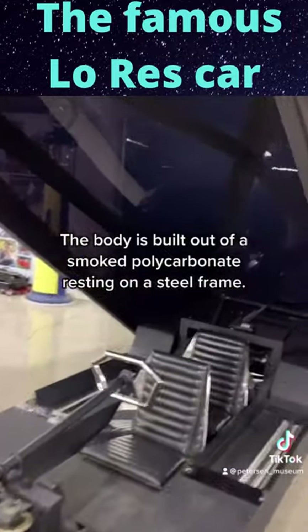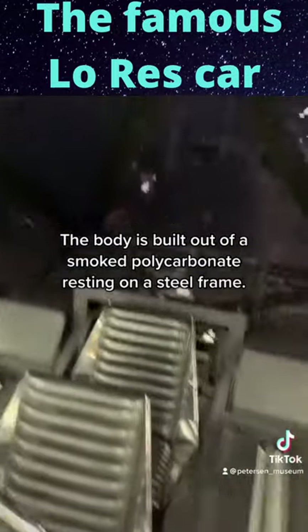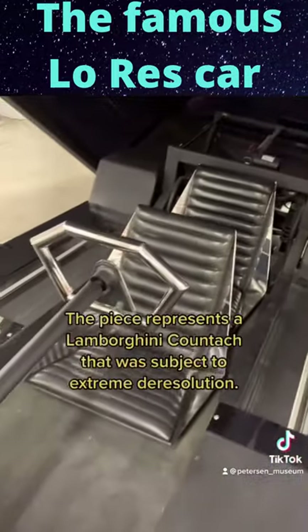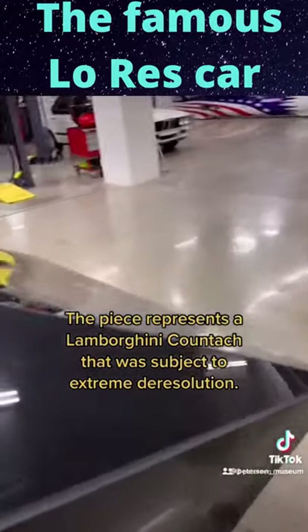The body is built out of smoked polycarbonate resting on a steel frame. The piece represents a Lamborghini Countach that was subject to extreme de-resolution.